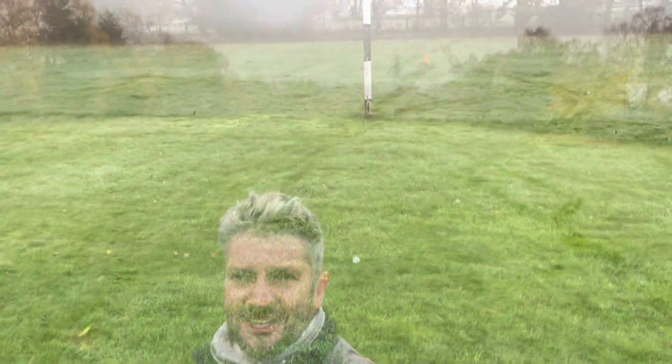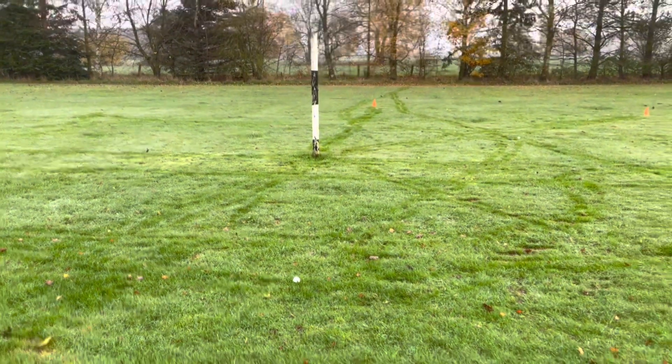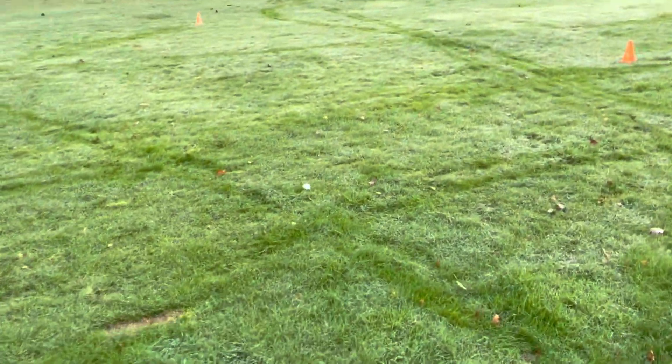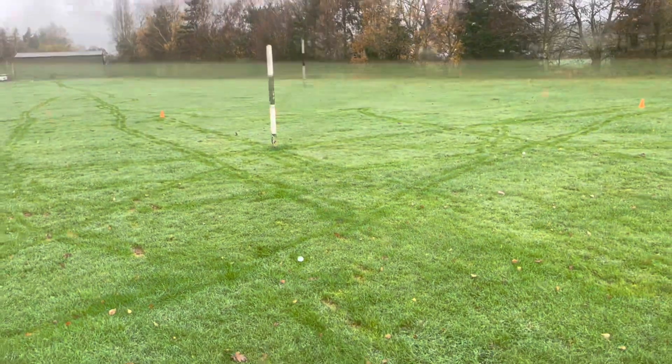Not surprisingly, the forged club — the i59 — felt really nice and really soft. But so did the i230, which isn't forged at all. The 525 has got a forged face and a cast head; that just felt super fast. Obviously it's got less loft on it so it's going to go a little bit further. The nearest ball is an i230, second nearest is also an i230, and the third nearest is a 525. So the i230 wins that test.